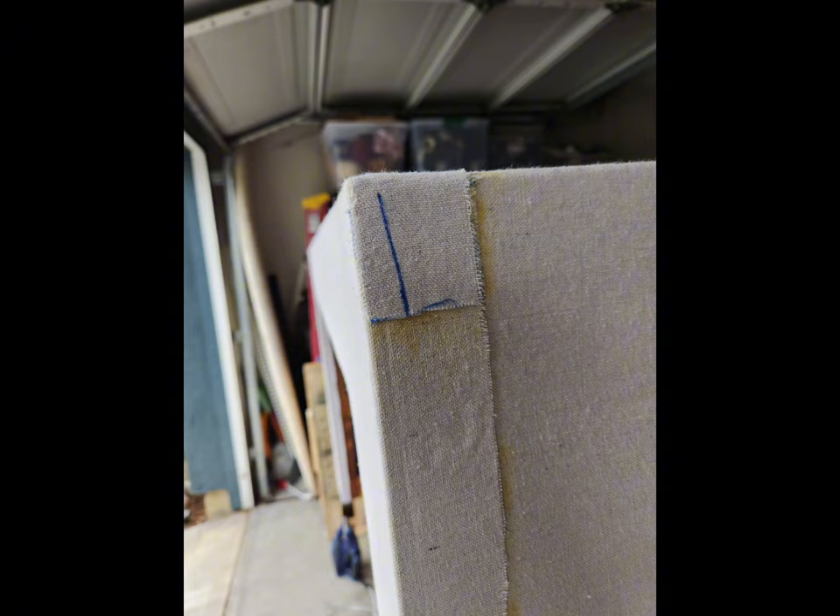I overlapped the cloth two inches on each side so that the seams are not right on the corner — they're all the way on the sides. There are a few different layers that would have to get penetrated if there was ever a leak, but I don't think we'll ever have to worry about that. Using the iron really helped on the edges and corners to make it smooth and adhere really nicely.